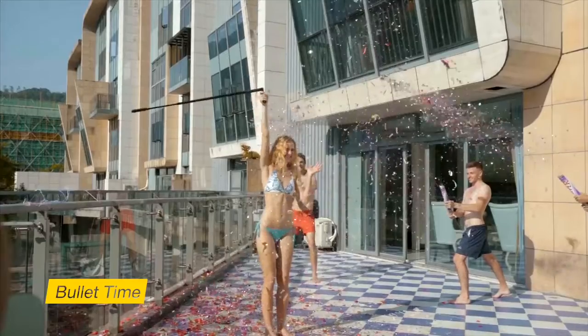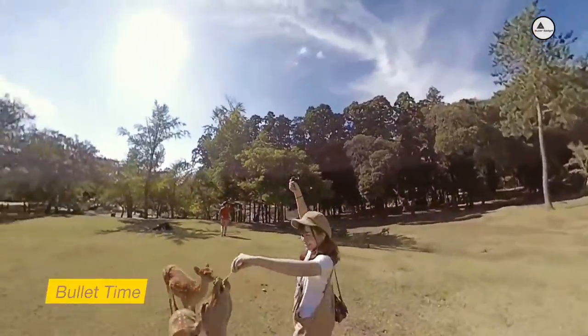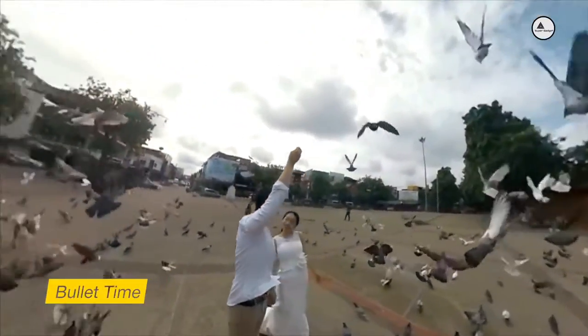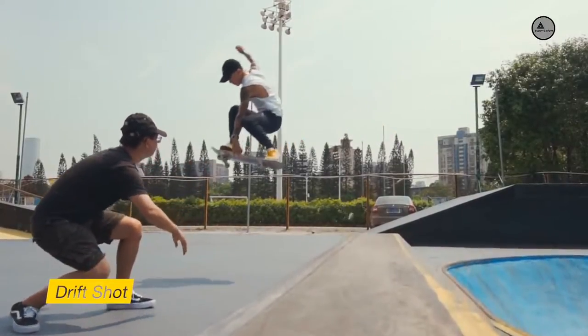Bullet time puts you in the heart of the action. It's epic. And easy. Suit up with the drifter case, then go airborne and capture impossible angles.